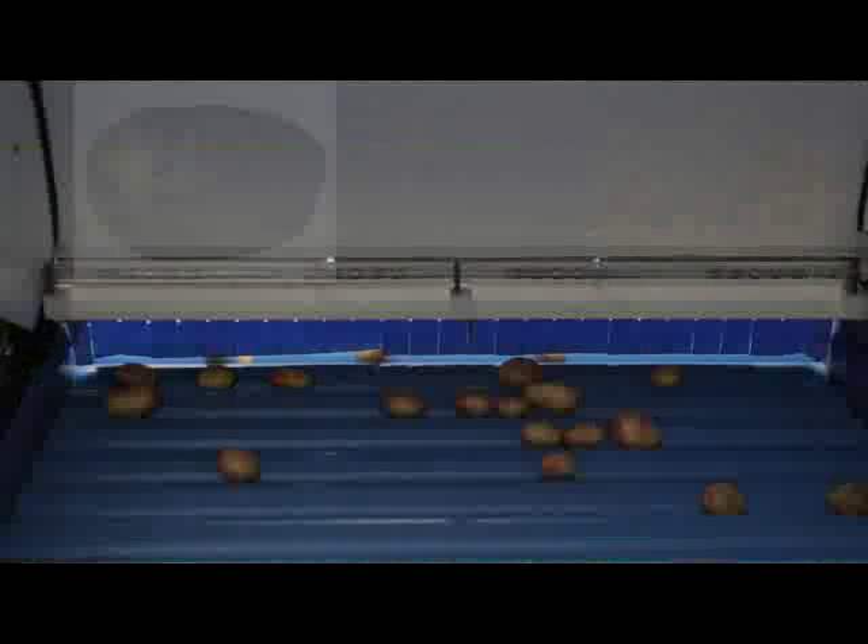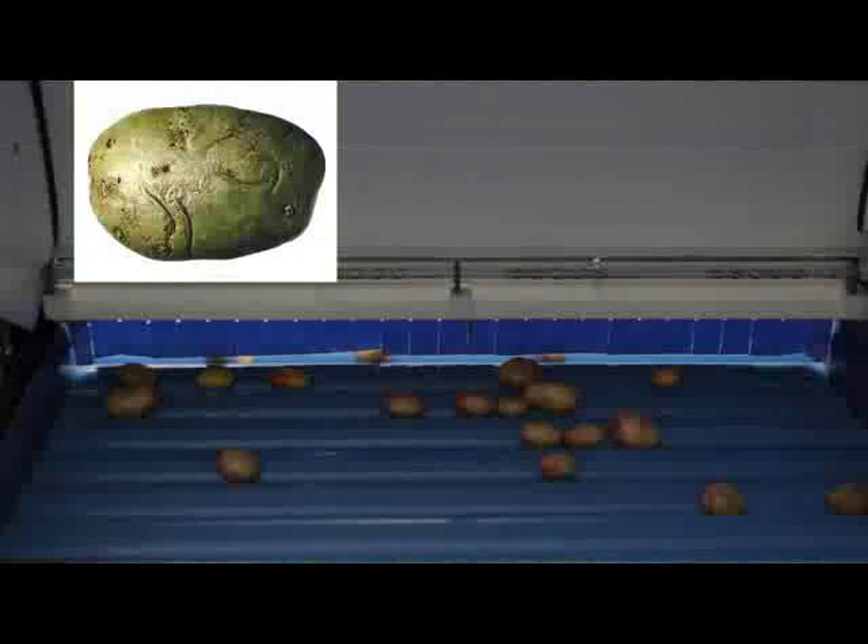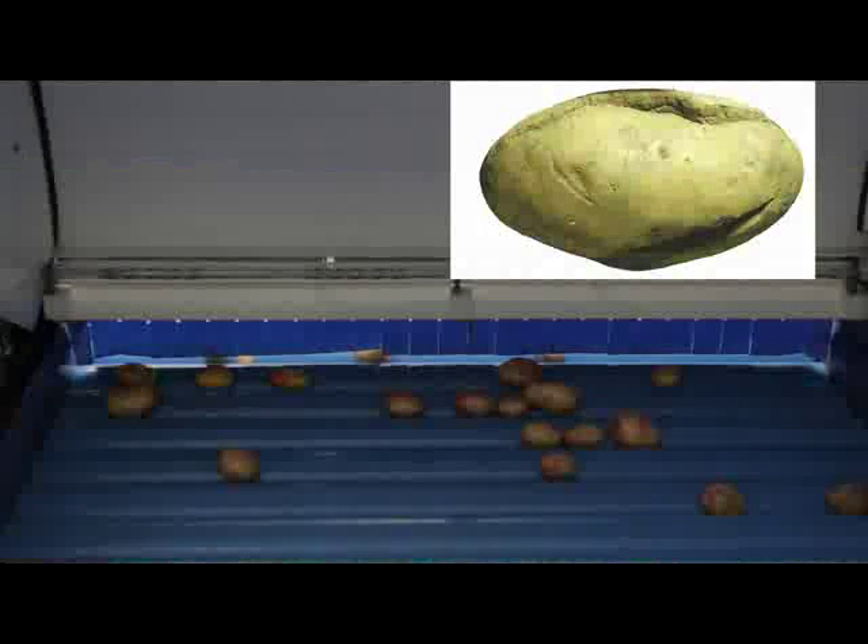This 360-degree rotation enables nearly every part of the tuber to be visually inspected and graded for size, shape, color, and texture of the surface. Furthermore, other food safety defects — including rot, scurf, mechanical damage, and growth cracks — are easily identified, with infrared cameras also providing the most effective analysis of greens.